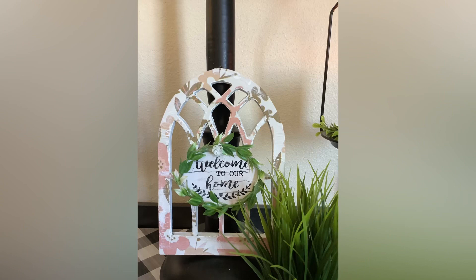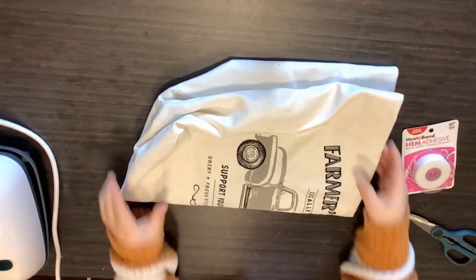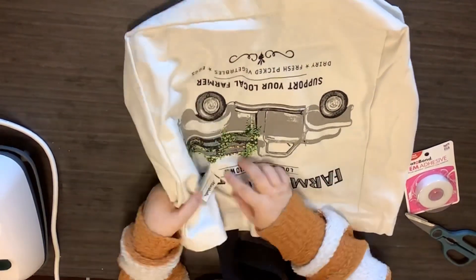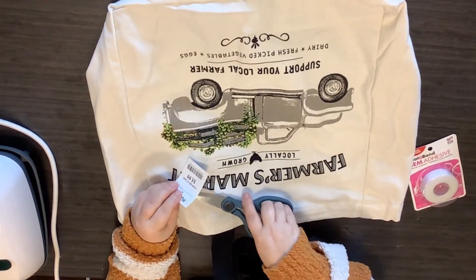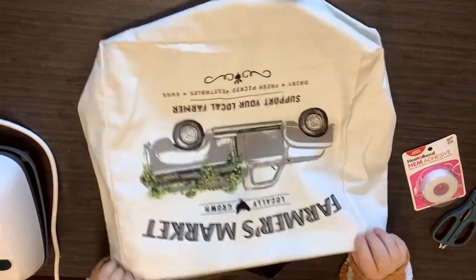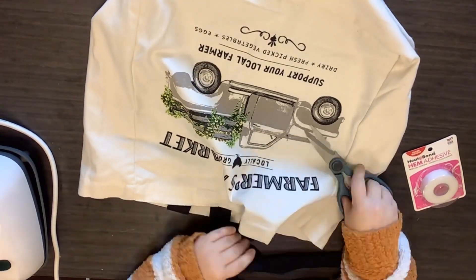DIY number two — another super simple DIY. My husband got me this bag at Marshall's for $5.99 and I loved it, but I'm not one to really carry tote bags unless I'm going to the beach. I loved the print on it, so I just took off the price tags and the other little tag, and decided to cut the handles off as close to the bag as I can.